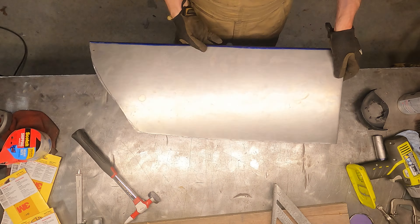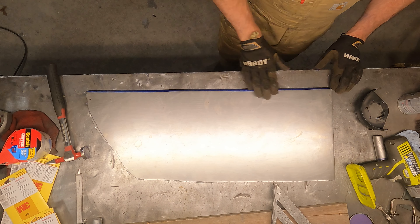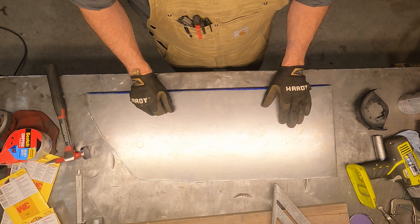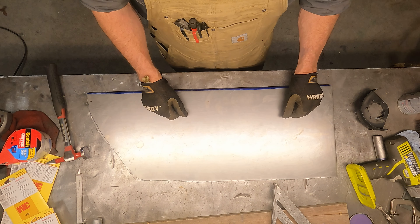What a nice formed panel. We're going to go over and pop this back in the Jeep and start drawing out some of the lines to figure out where this is actually going to fall in.